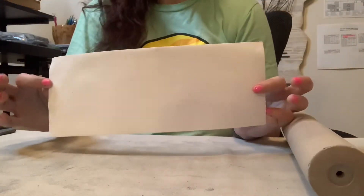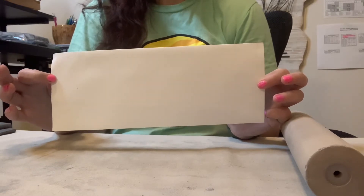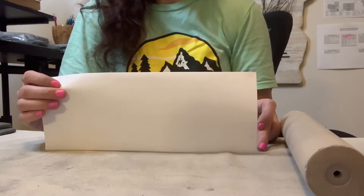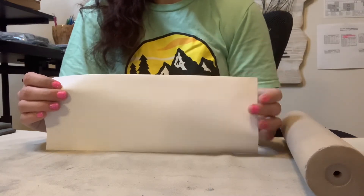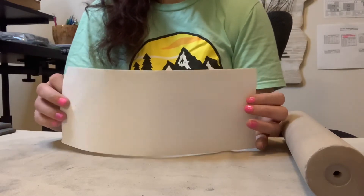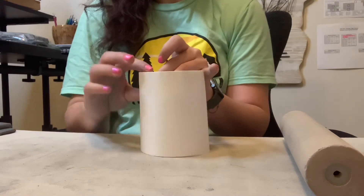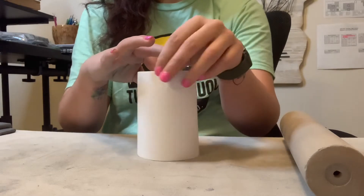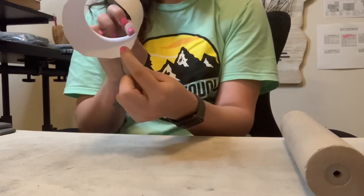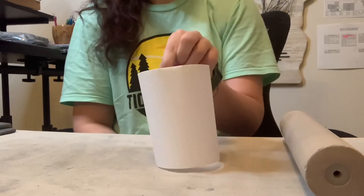So our first step would be to make a template. This template is just a piece of paper folded in half — just a regular old piece of printed paper. It gives me a 4.5 inch height and 11 inches long. To get an idea of what that's going to look like with your clay, you can start to kind of form a cylinder with your paper. You can kind of get an idea of what the body of the mug is going to look like and the shape.